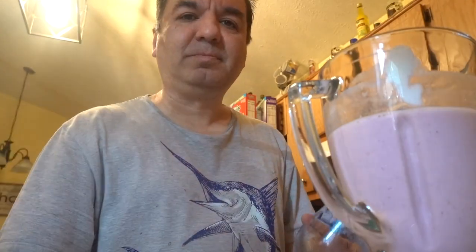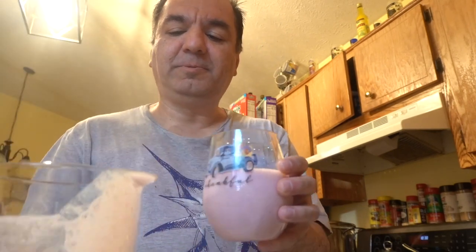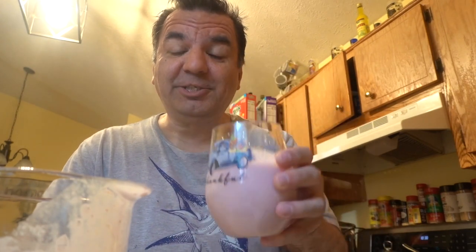Now let's taste it. Cheers, Salud. This tastes delicious, yummy.